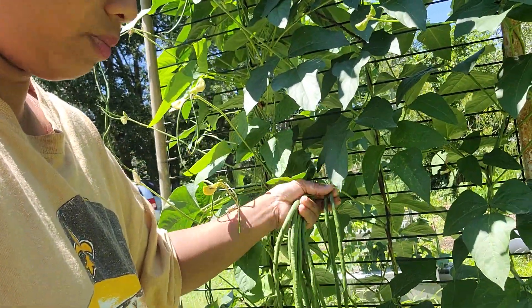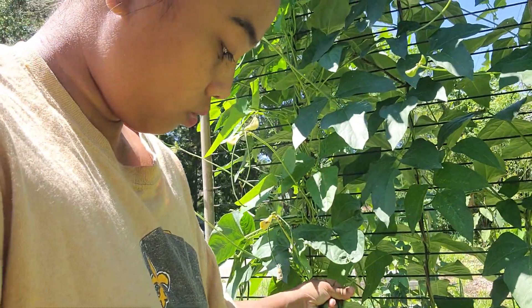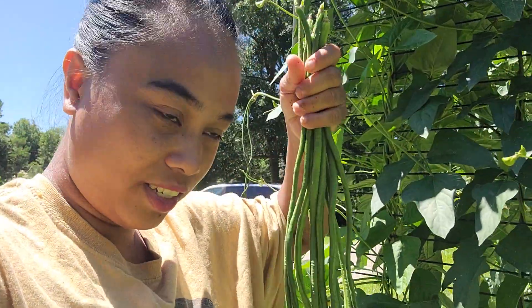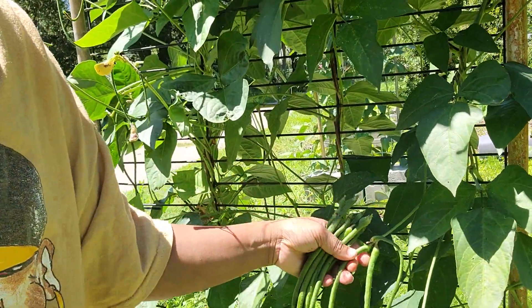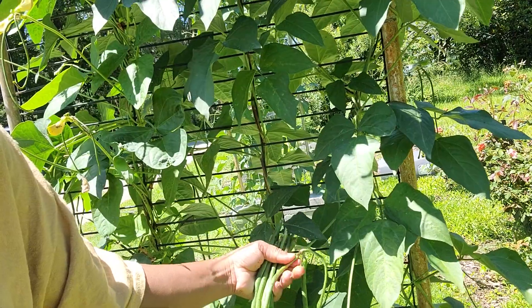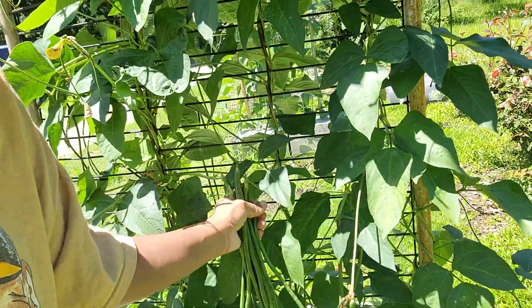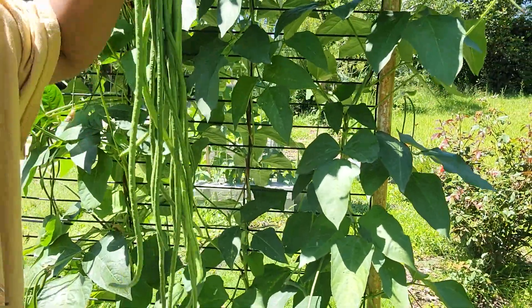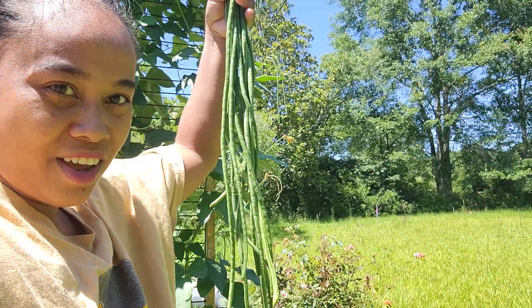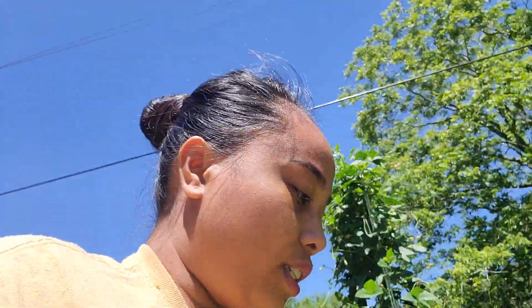So here we go — some more. I'm sorry guys because I don't have a holder to use to hold the camera and pick the green beans at the same time. I have a lot — look! I'm so happy and excited to go cook this inside because this is going to give a good taste, like sweet and freshness, to the soup.